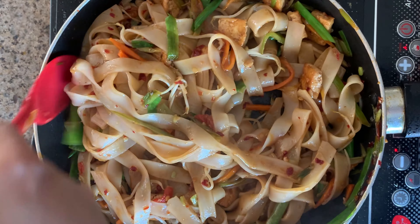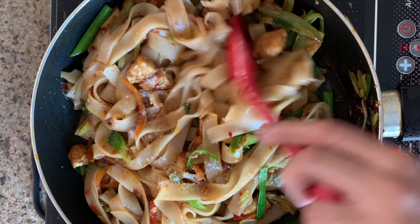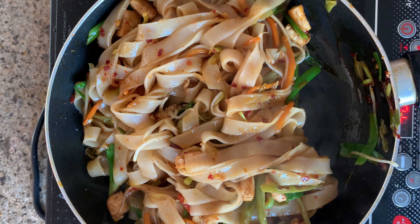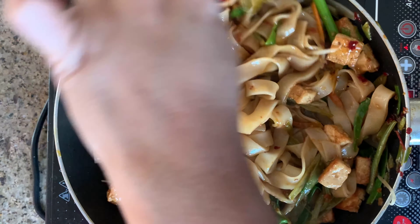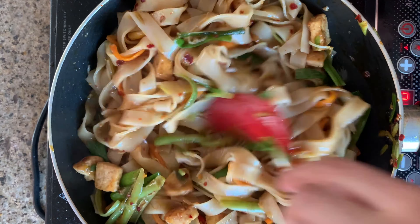After 7 to 8 minutes, you will see that the colour of the noodles will change and the noodles will also shrink. Season with some salt and also some black pepper. Add a little bit of water and continue to cook on low flame until the noodle is perfectly cooked and soft.